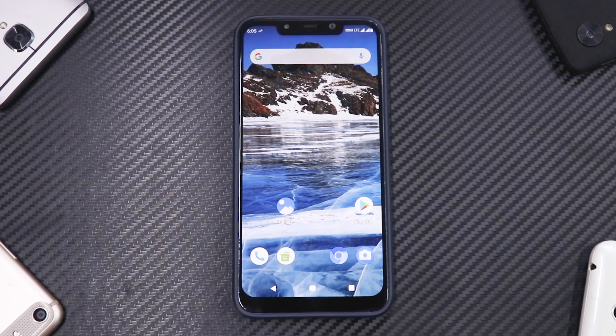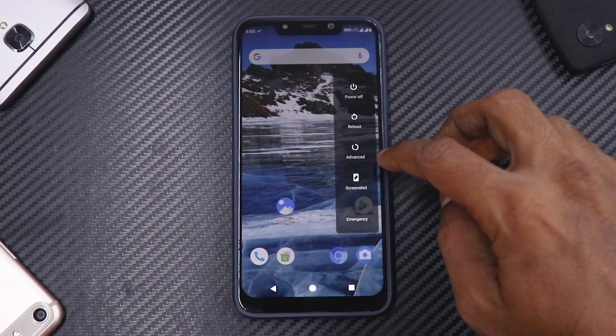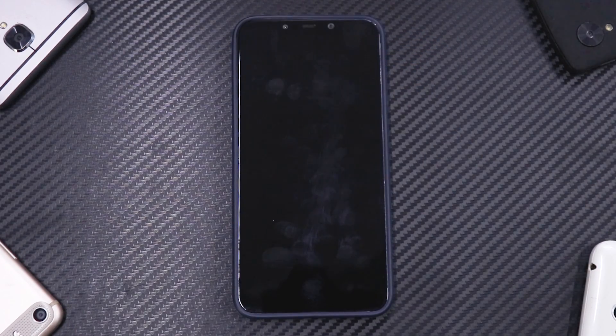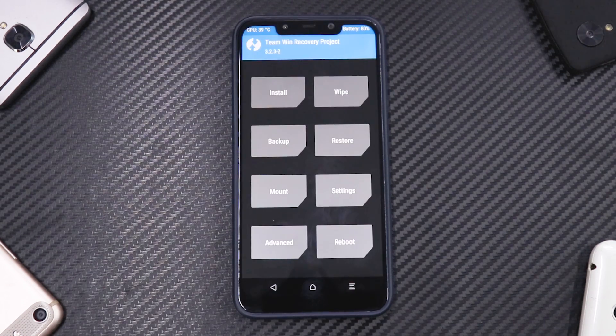Let's quickly boot into TWRP. I'm currently on Bicle OS — let's go to Advanced and then Recovery. I love it when custom ROMs have a direct option to boot into recovery so you don't have to press volume up and power. If you're not on a custom ROM, press volume up and power until the POCO logo shows up, then release the buttons.